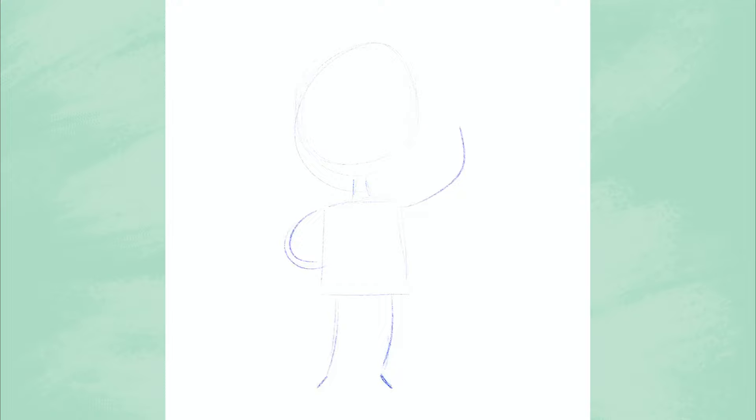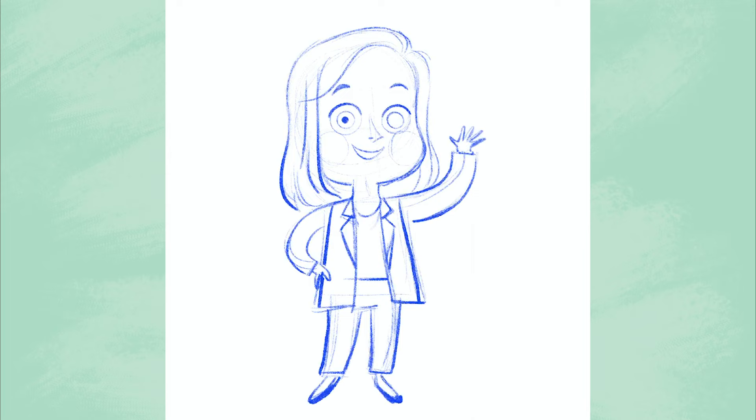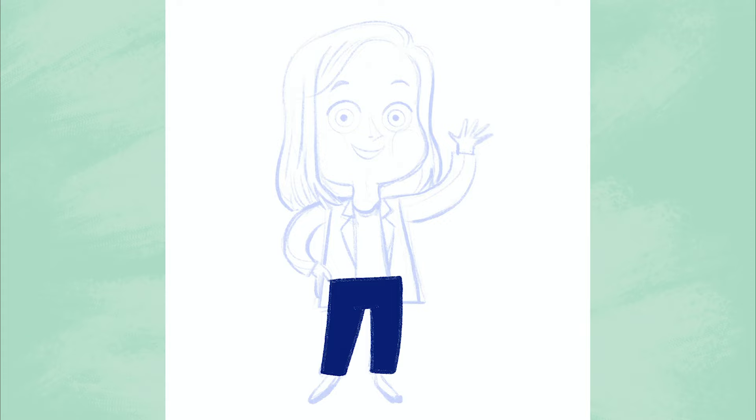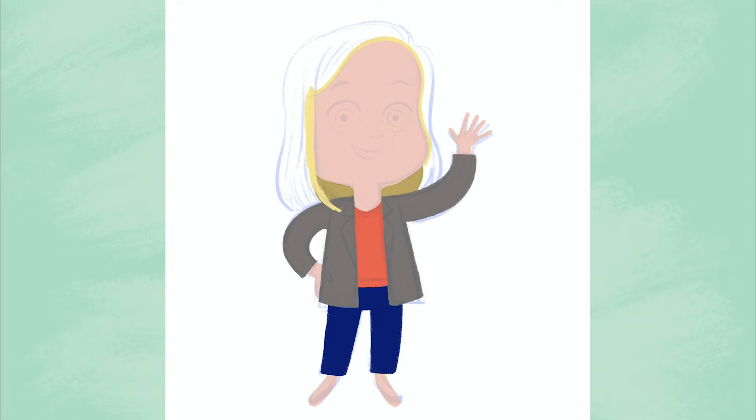To get started, I rub in Leslie's pose and work on her outfit. Next, I add in her hair and sketch in her features. Once I tweak a few things and I'm happy with my sketch of Leslie, I move on to color. I block in basic shapes as I decide what colors I would like to use in my drawing. This helps me visualize what the final artwork will look like.